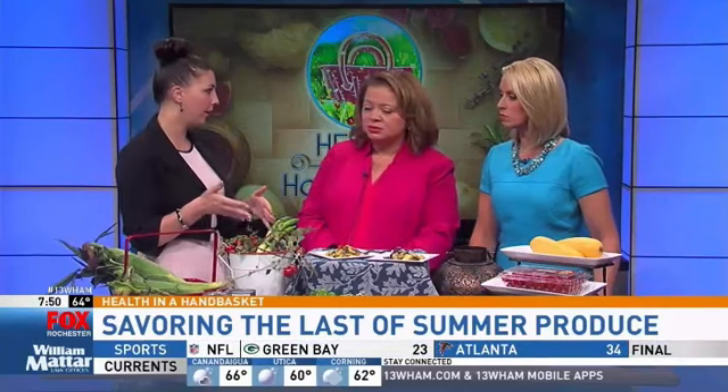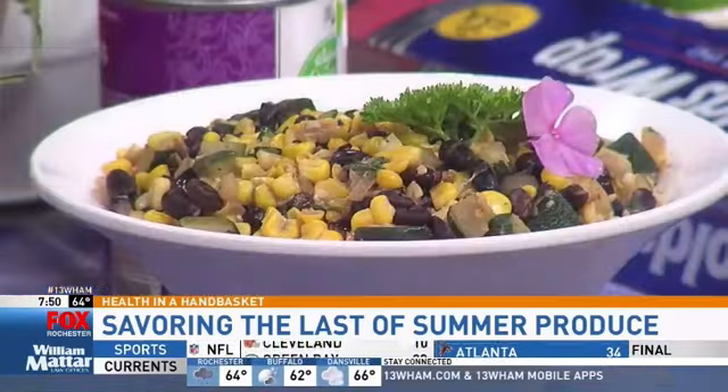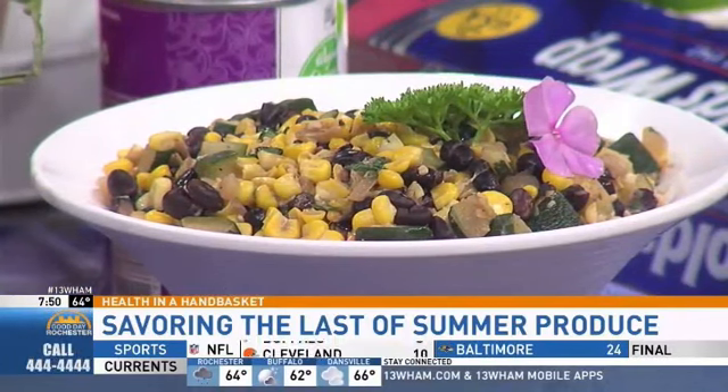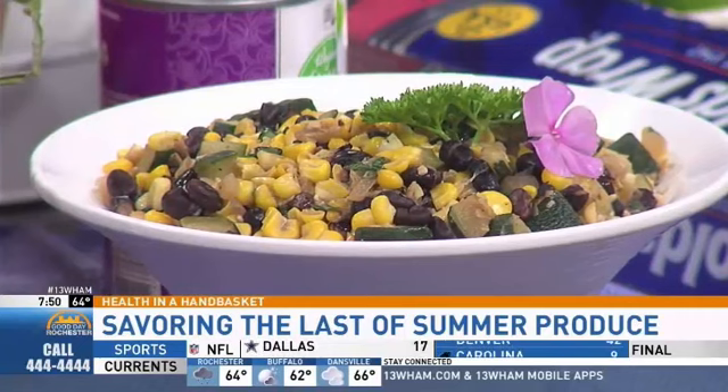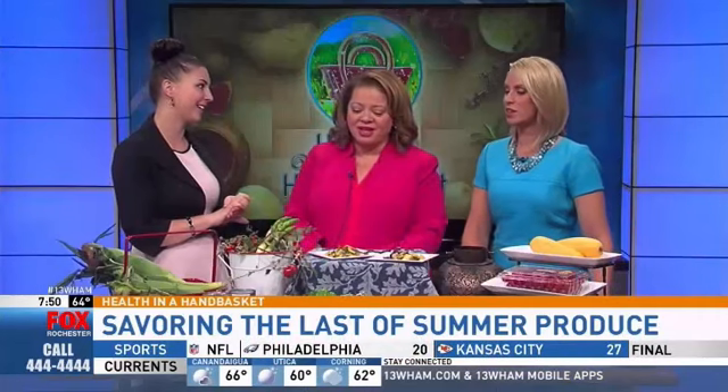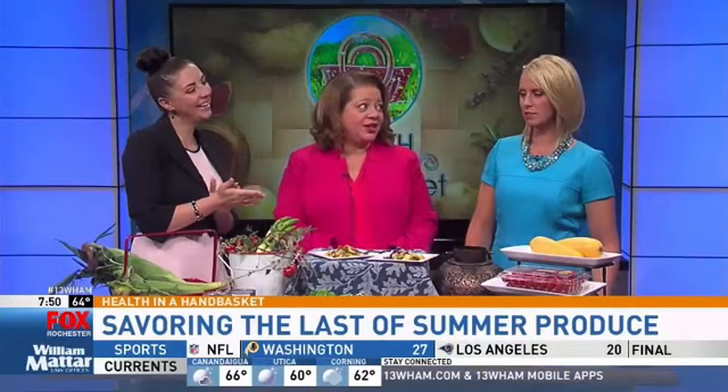You sauté zucchini and corn with a little olive oil and garlic, then throw in a can of black beans. It's a really economical side dish because everything is cheaper when it's in season — a great budget-friendly meal. You can eat it on its own, mix it into any dinner, or grab some chips and dip it cold like a salsa.